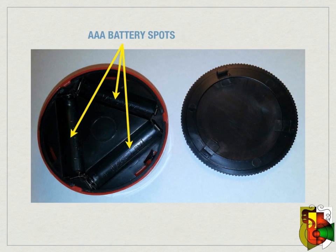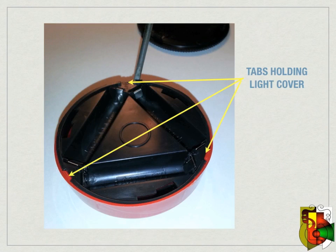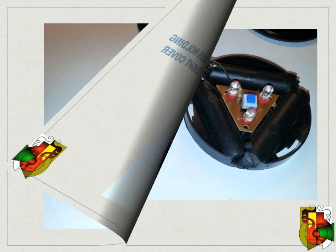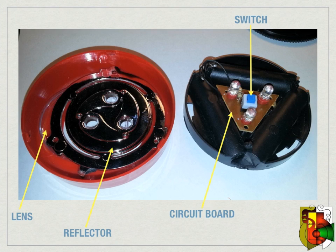Next you will have to remove the battery holder. It has three plastic clips or tabs holding it in place. I used a small screwdriver to pry it open. Once open you will see the circuit board inside. It is also covered with a clear lens and a silver reflector for the LEDs. In the center of the circuit board you will see the push button switch.